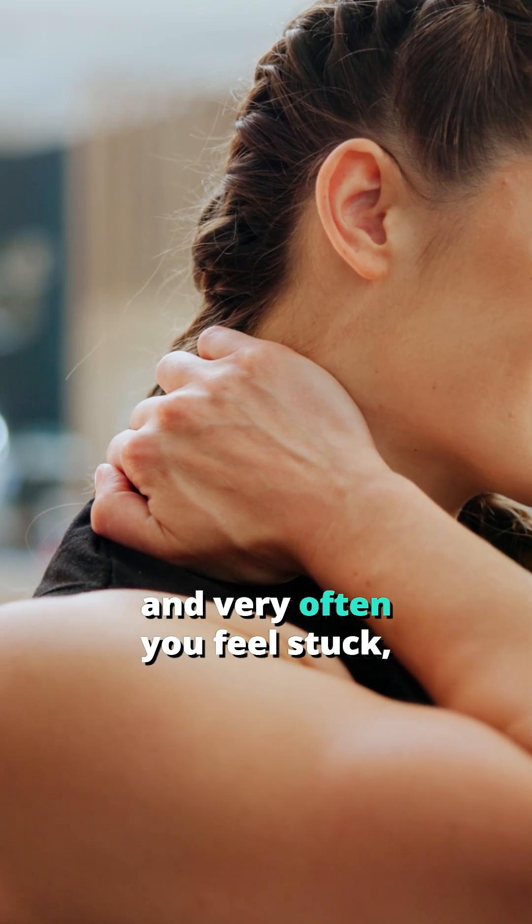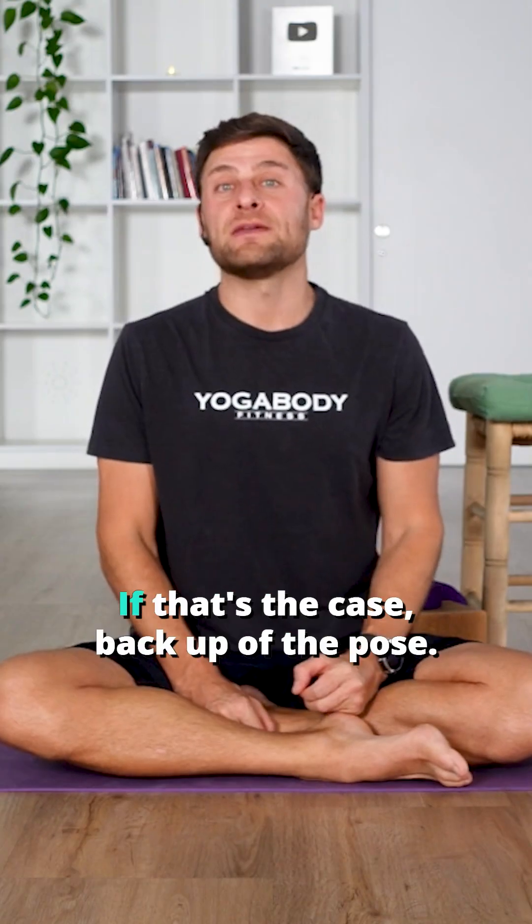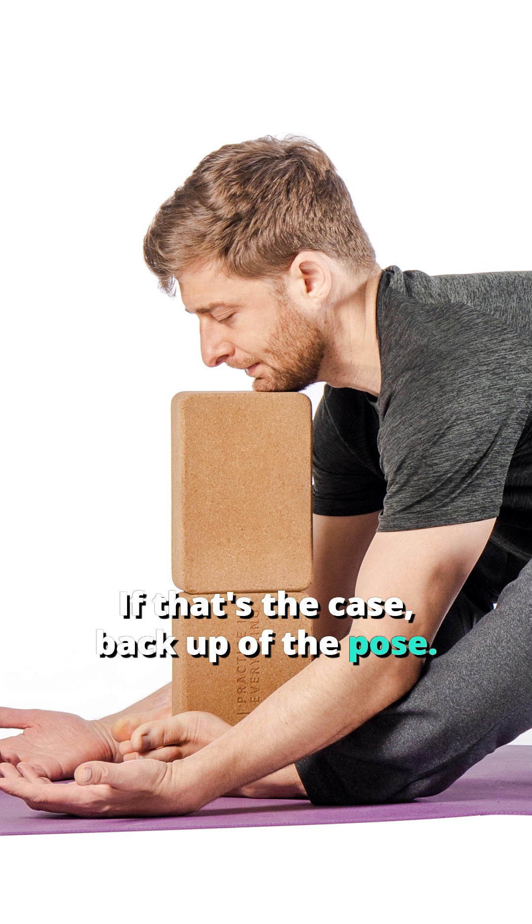Now, as you're expressing in this question, that's easier said than done, and very often you feel stuck, you feel locked up, you feel like you can't move without engaging. If that's the case, back up out of the pose.